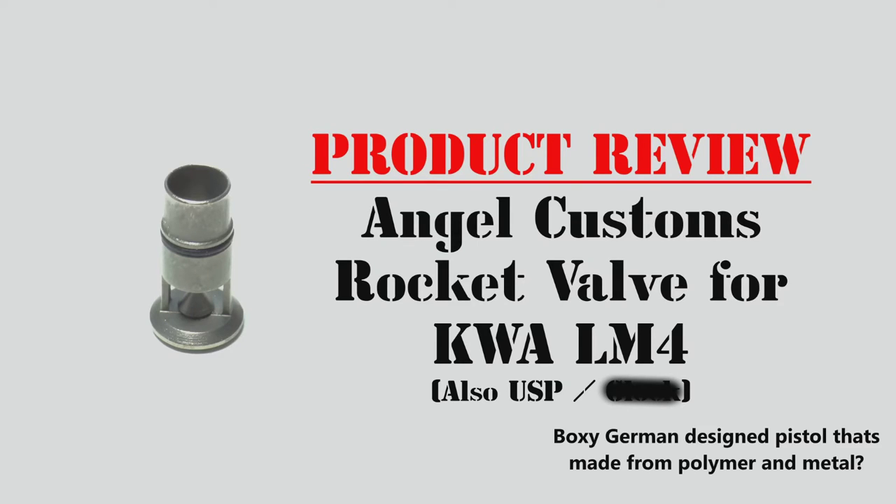...and let's just say the boxy German design pistol that's made from polymer and metal.